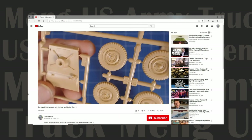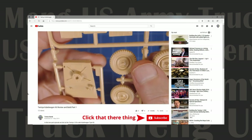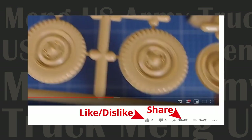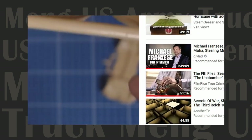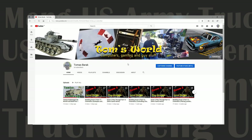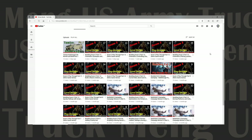If you enjoy programming on scale modeling then show your support by subscribing to this channel. Leave us a comment, like, dislike or share the video with friends. Clicking the notification bell gives you alerts when we post new content. Or visit the channel Tom's World for a complete list of all our videos.